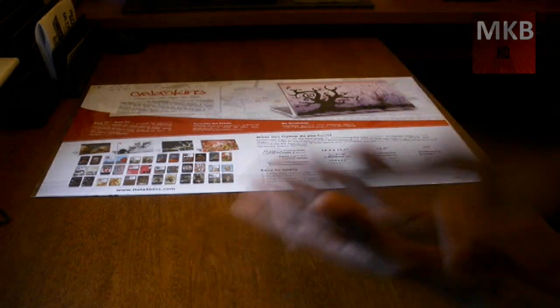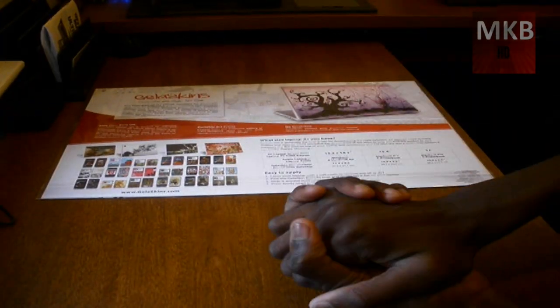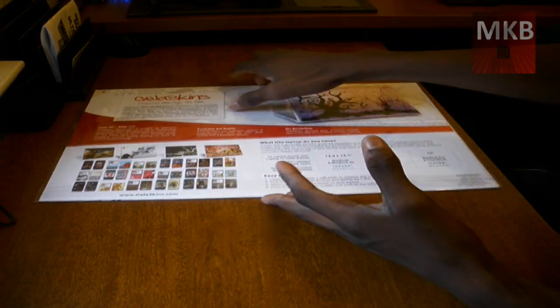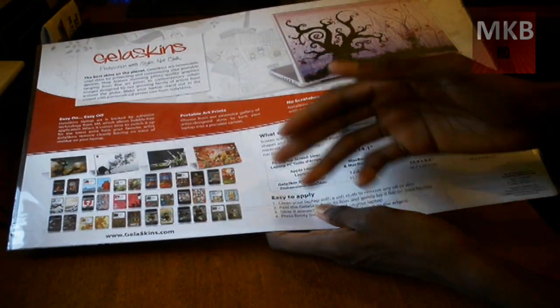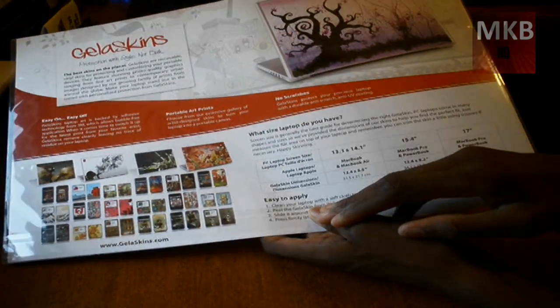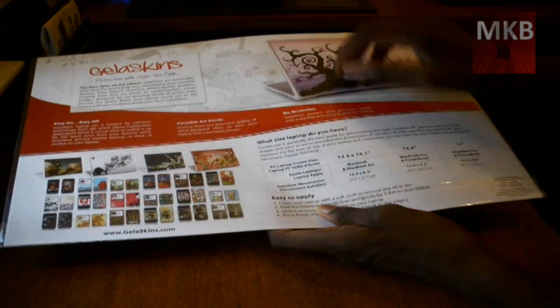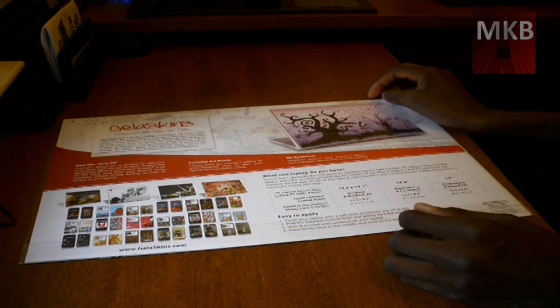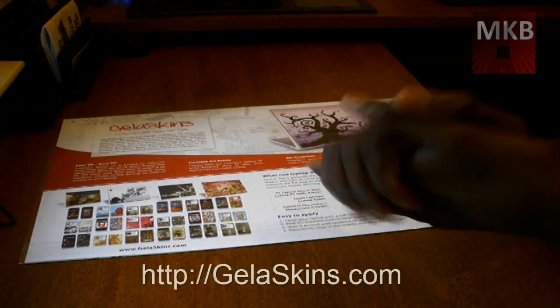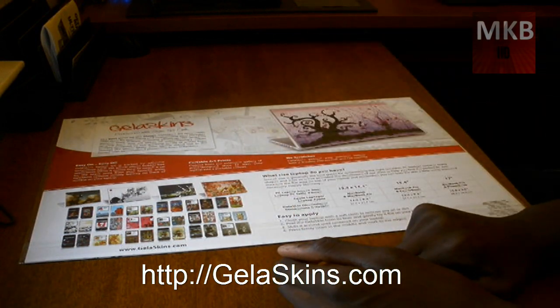Thanks for watching the unboxing video. I will definitely do an installation video to give you guys more information on how this works. Maybe you want to go check out their website and get one for your iPod or something — it's basically something you might want to get to customize your device. Thanks for watching this unboxing video from MKBHD. Hope you like it, go check out the website, and stay tuned for the installation and the full review video, guys. Peace.